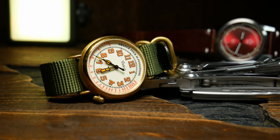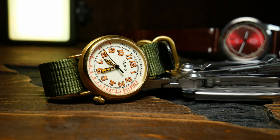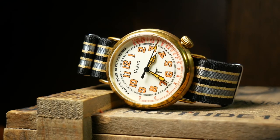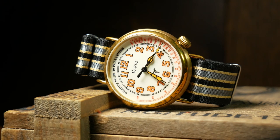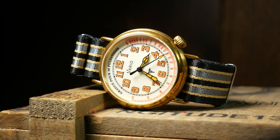Overall, the case is beautifully done. I really love the way the stainless steel Trench looked, but I gotta say, I think this looks even better in brass. It really looks like something that could be from that era, and especially after it's developed a little bit of patina.